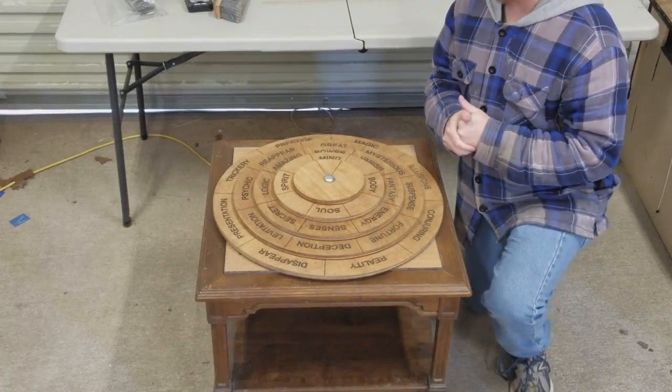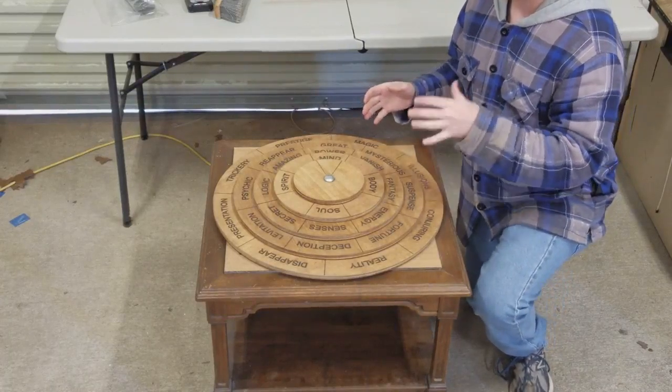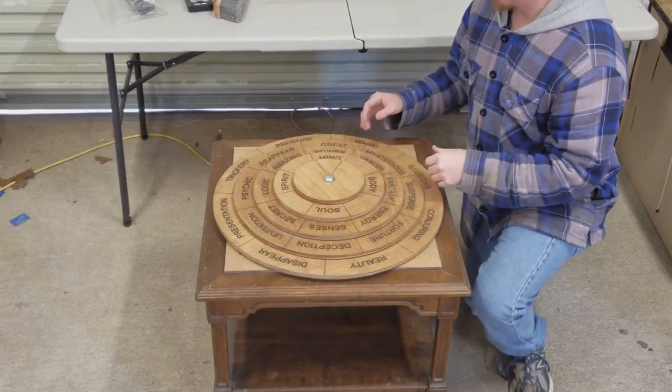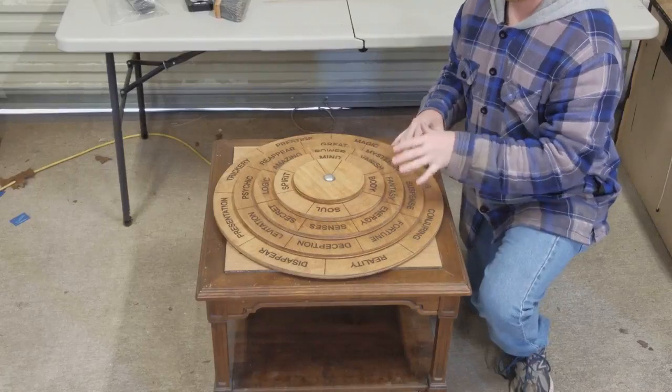Chris here from Escape Room Master. Another thing that we can do is cipher wheels. So if you ever have something like this that you need made, please let us know. This one is a four layer cipher wheel.